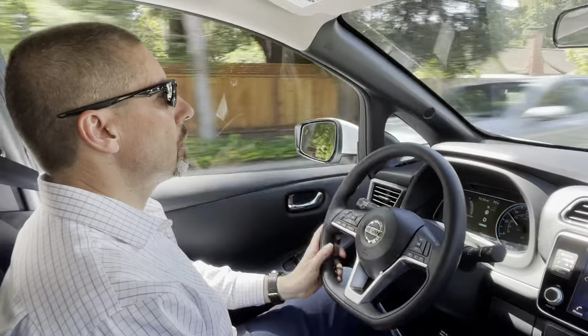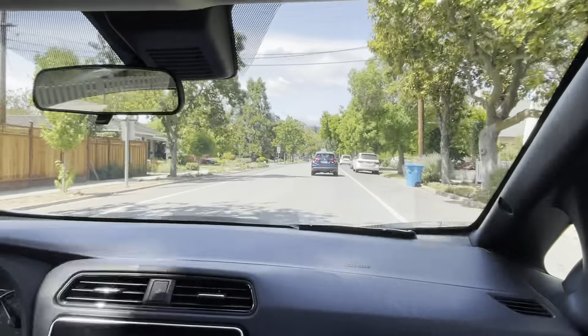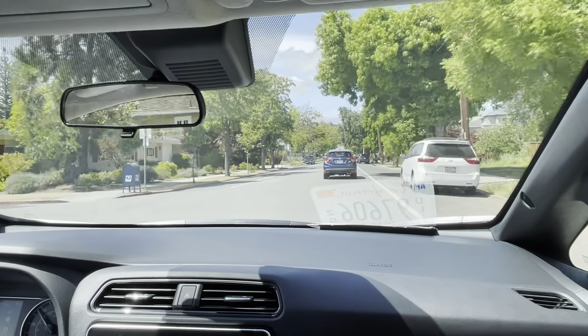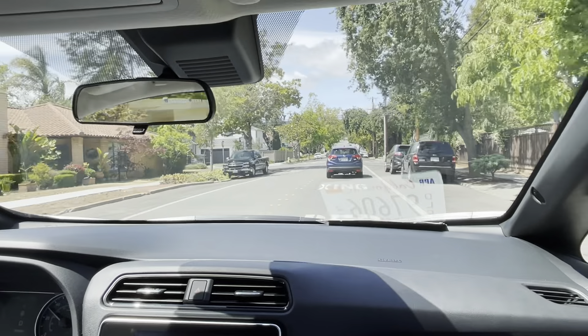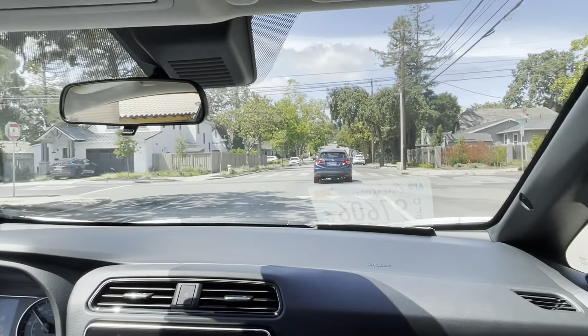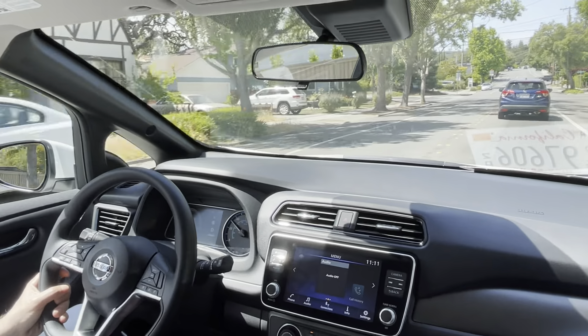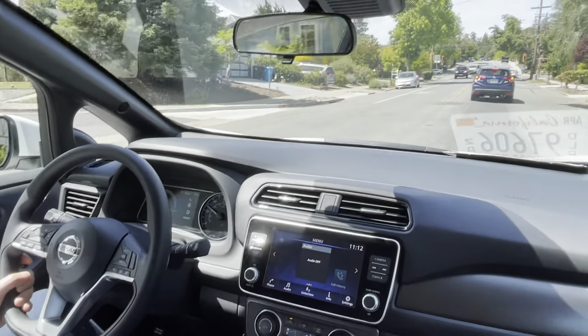Accelerate again — it's really convenient for one-pedal driving. Give it a little push to pick up speed. Right now about 40 miles an hour, good city driving feel, steering is responsive. Just not something you even have to think about — it just works fine.